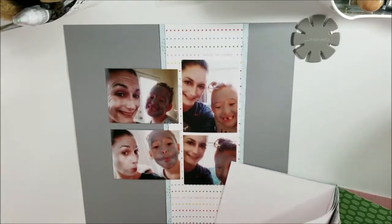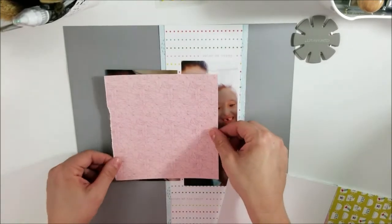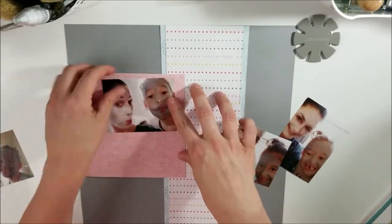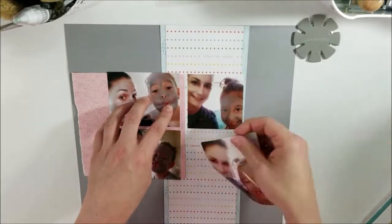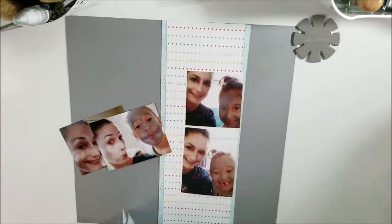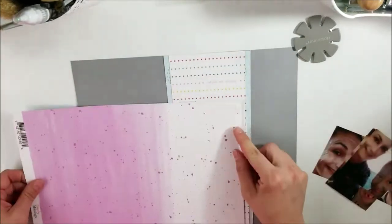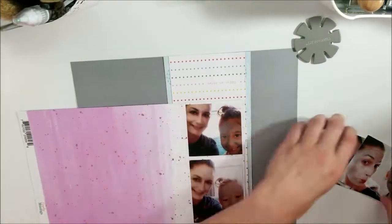I don't mind doing different sizes of photos. The two photos that are landscape are four by threes, and then the other ones that are portraits — one is a three by three, and then the other one is a four by three. That is pretty much where the photos came from.